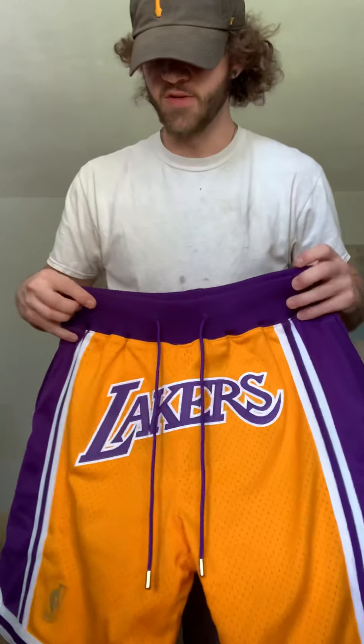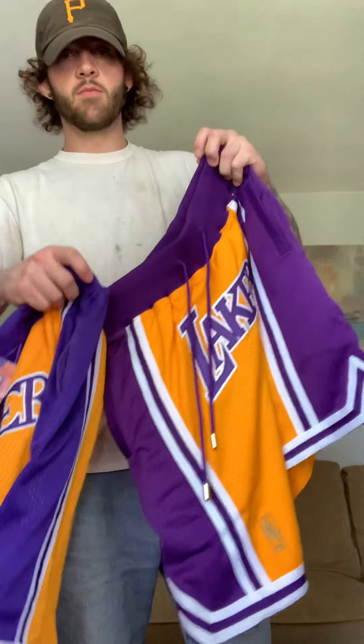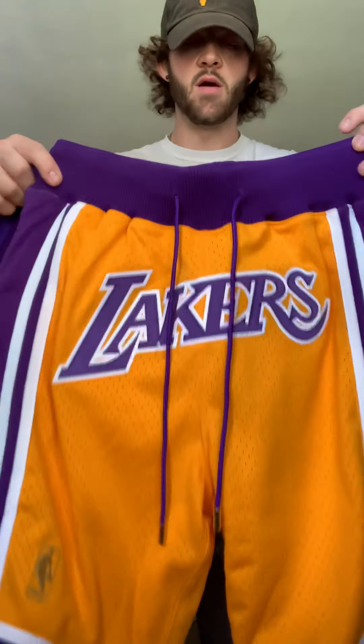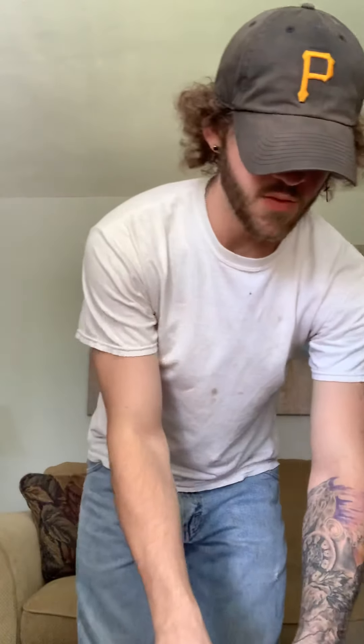Another key thing: the color of the purple is off on the fake ones — it looks almost blue. The drawstring is completely different on these as well. The real ones are awesome — you can just tell the quality. I'll bring it a little closer here, sorry, this is my first video ever.